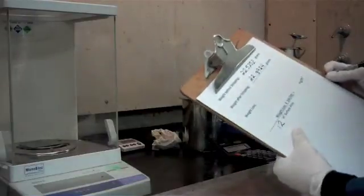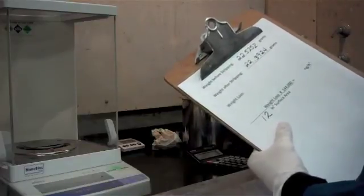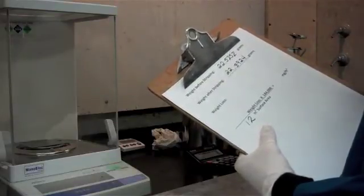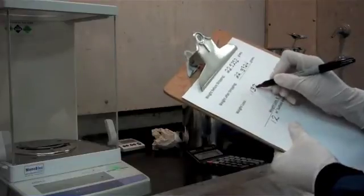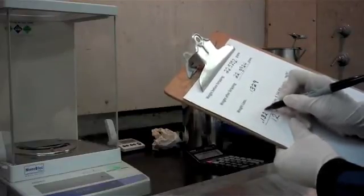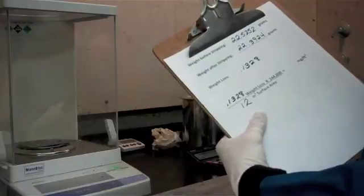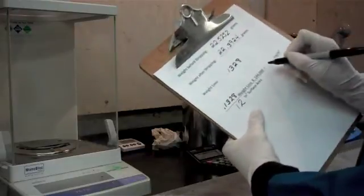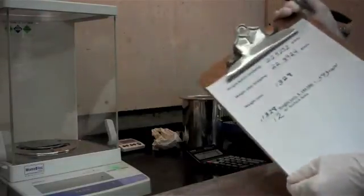So the last thing we have to do is just our calculations. We're going to subtract our weight after stripping from our weight before stripping. So 0.5252 minus 0.3924 gives us a weight loss of 0.1328. This is the number that we're going to plug into our formula: 0.1328 weight loss times 144,000 divided by our 12 square inches of surface area gives us a coating weight of 1,593 milligrams per square foot. So that's how we perform a coating weight analysis.